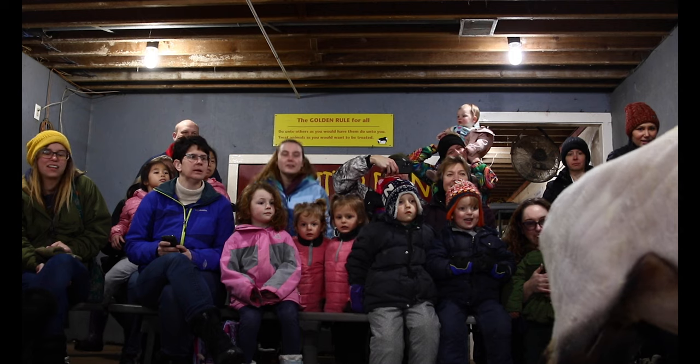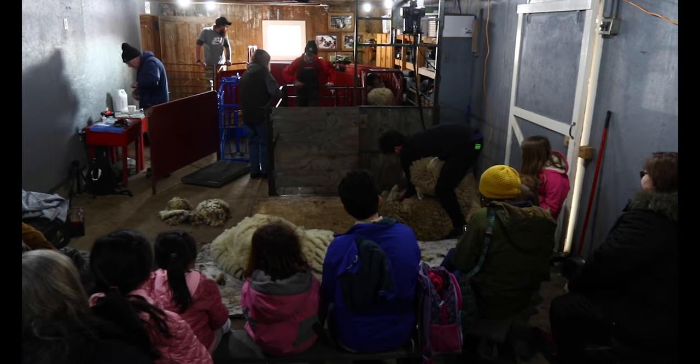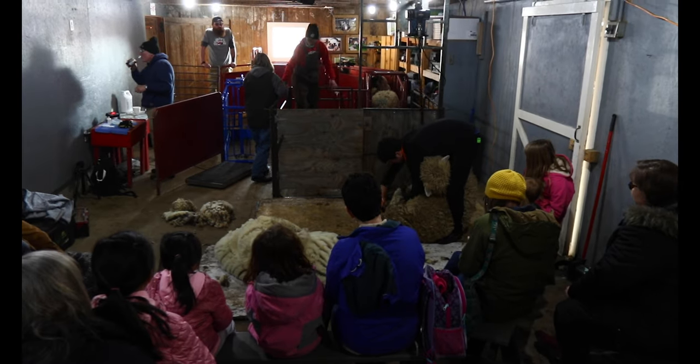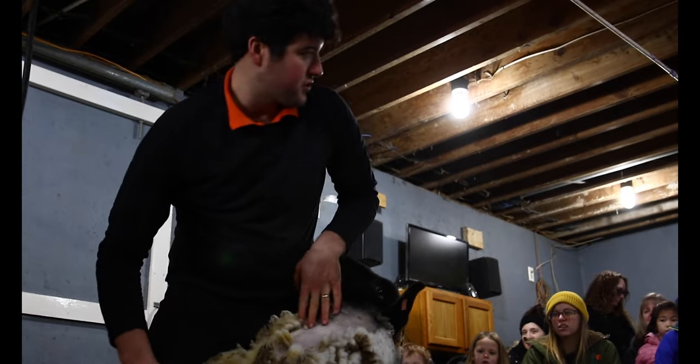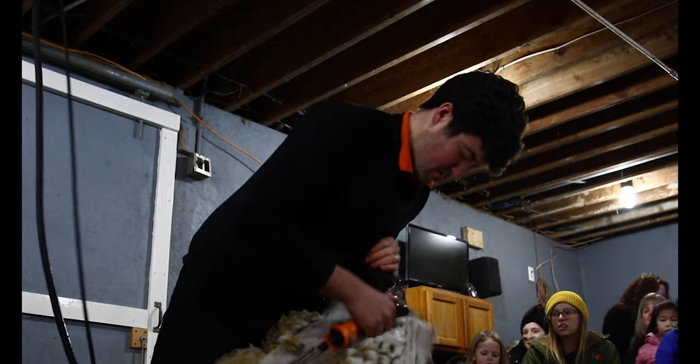Today we've invited the community to come and we've got lots of people here to watch. Timothy Wright is our professional shearer. Timothy has been shearing here for many years, and we've had sheep here at the Critter Barn now for 31 years. It's a favorite event every year to see all the wool come off and see the sheep nice and clean.